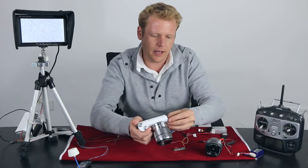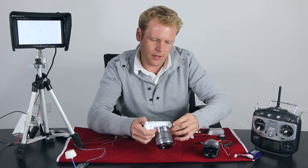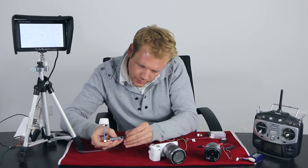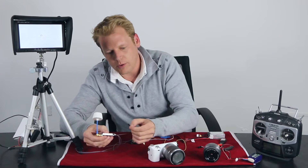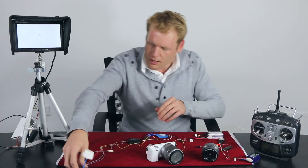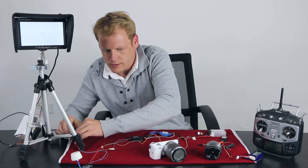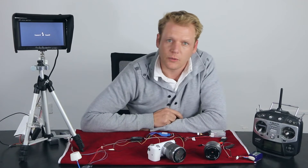First things first, let's go ahead and connect the converter board to the camera. Once the converter board is connected to the camera, we will take the ground wire from the converter board and connect it to the ground pin. After that, we are going to take the signal wire and connect that over to the signal pin. Once we have done that, we will connect the power to the transmitter and then turn on the camera just to make sure that we have a signal.